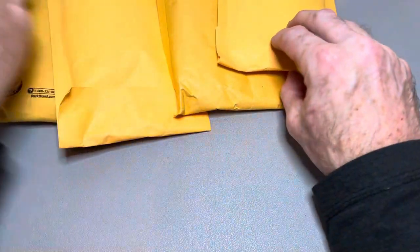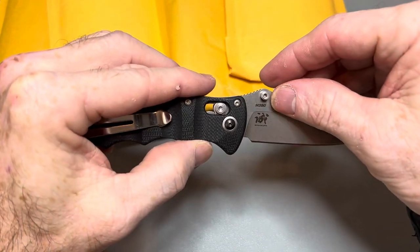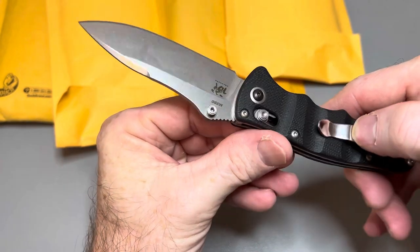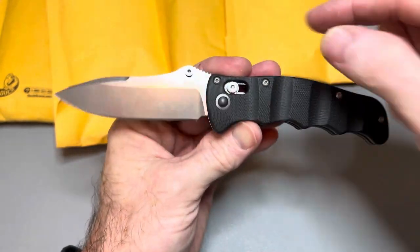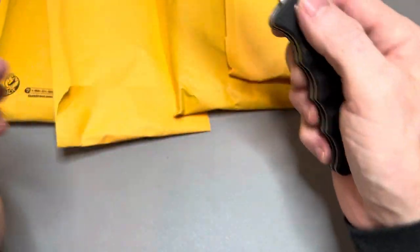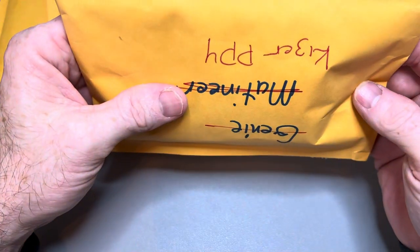Is this made in Japan? It doesn't say. I have to look it up and see if this is made in the USA or if they had it made in Japan like Spyderco did with the Spy Opera. I do not know, but I will find out for the overview video.